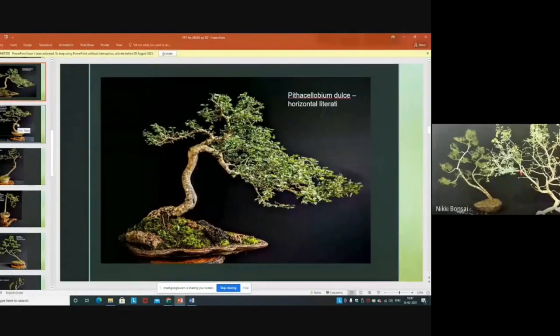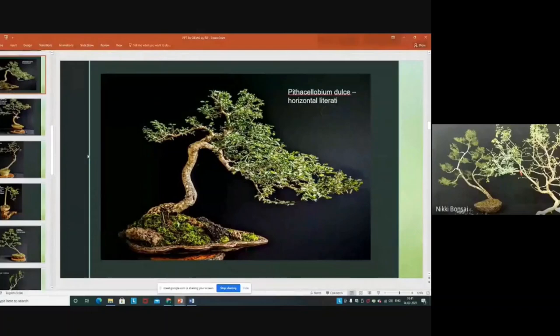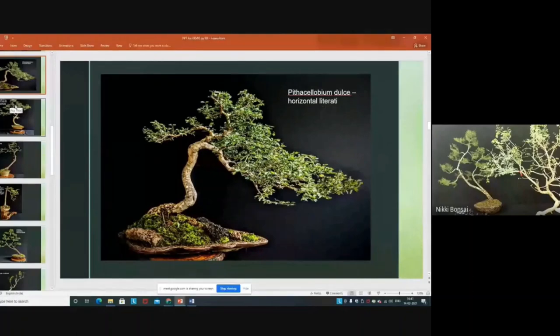This is an older literati plant made with my knowledge at the time — my understanding was that if you bend the apex parallel or downward, that is called literati. This was my understanding in the end of the 1980s. During our last convention, Jun Laga wanted to make a tree penjing with this literati, so he put it on a penjing tray and now it looks like a tree penjing.